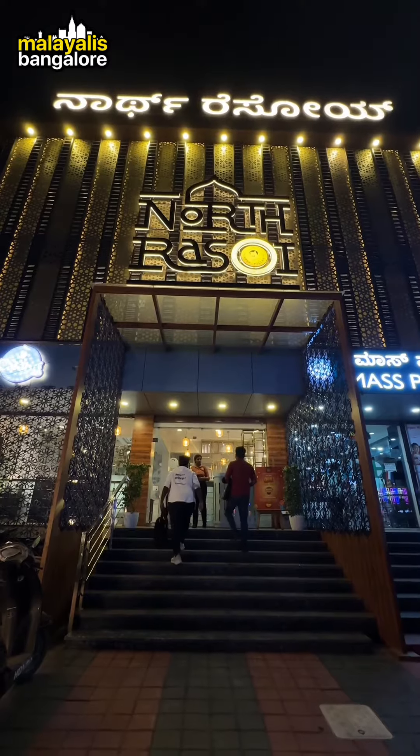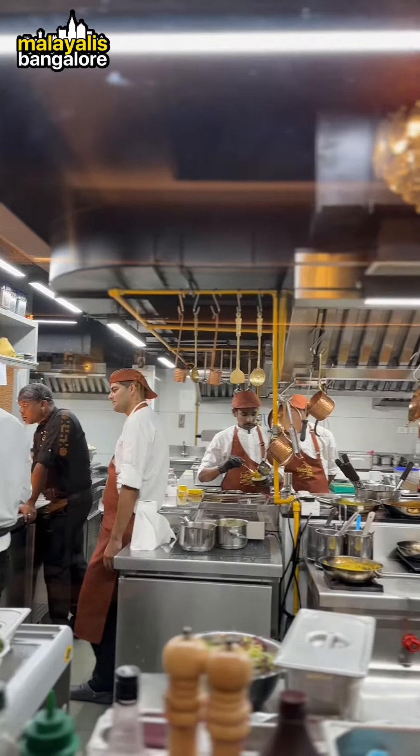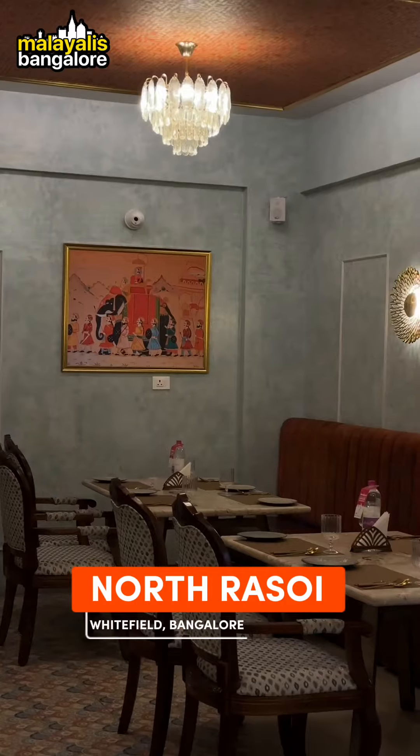For the restaurant chef's visit, we have to try it in North Rasoy. Light kitchen counter room. That's why we have an elegant design and ambience.